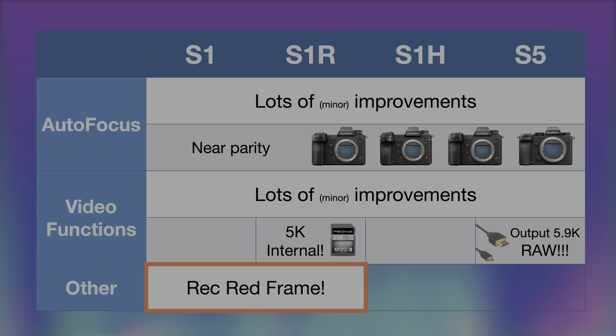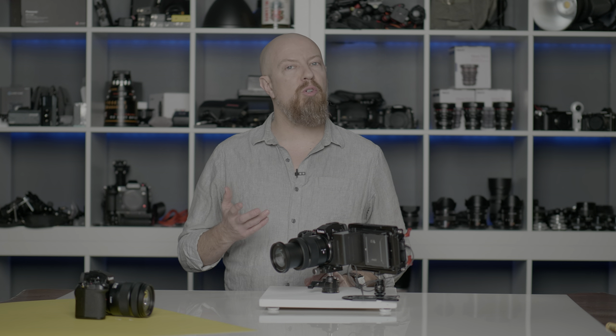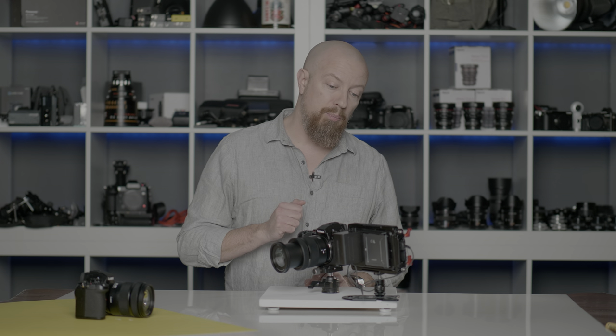The S1H and the S5 already had the red record indicator, but the S1H and the S5 also gained control over the horizontal and vertical LCD flip, meaning no matter how your camera is oriented, you can rotate the image on the LCD to match it. Of all those new features, one of the most exciting is RAW output on the S5. So if you have an S5, let me show you how to do this — you will also need an Atomos Ninja V to go along with it.